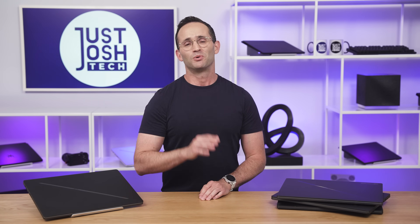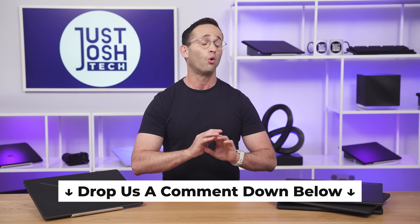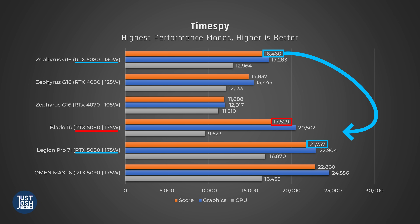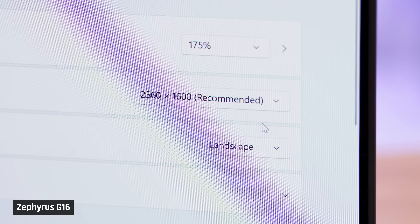Let's wrap. Here's our advice on the Zephyrus G16 for 2025. Last year we thought it was the best lightweight gaming laptop you could buy, and this year's model has improved — but only if you get the RTX 5070 Ti configuration. Above that, the GPU is power limited and underperforms. Below that, the 5070 version only has 8GB VRAM, which we don't feel is sufficient for driving games on a high-resolution display like this one.